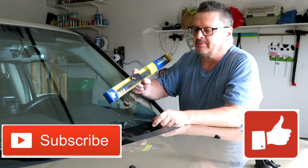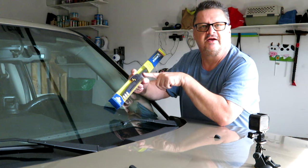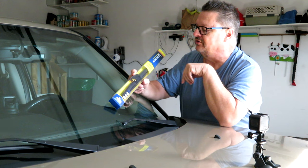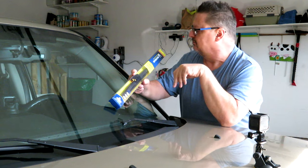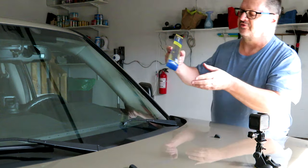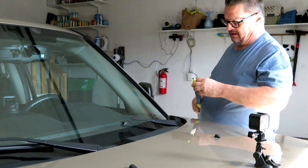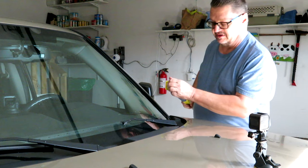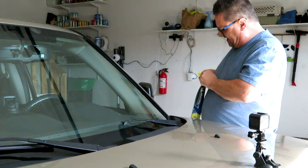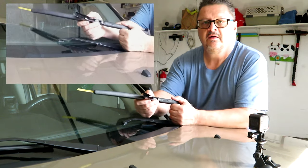I'm going to replace the wiper blades with this Michelin style. You can get these pretty much anywhere — I got mine at Costco, but I'll put a link below because you can get them on Amazon as well and have them delivered to your door. They're a mid-grade wiper blade and pretty good for winter too, because the tops are sealed so you don't get a lot of ice and debris in them. That said, no wiper blade is perfect in the winter.